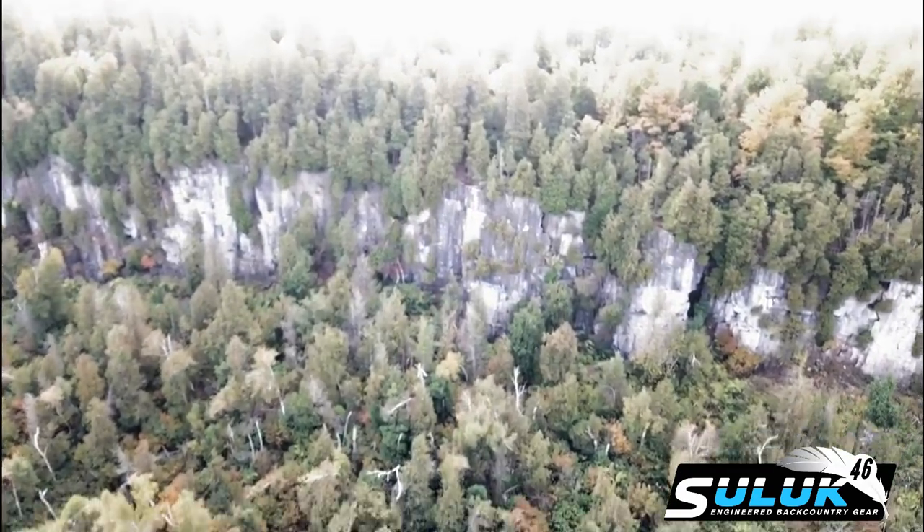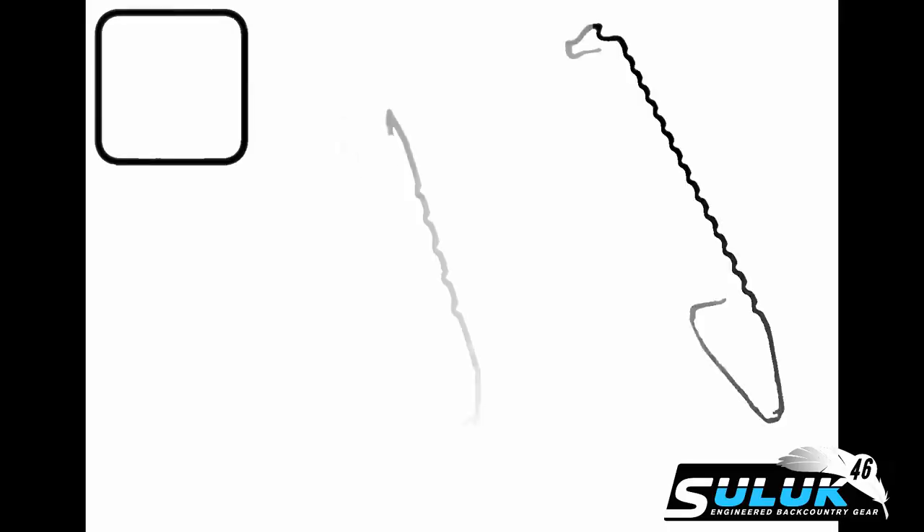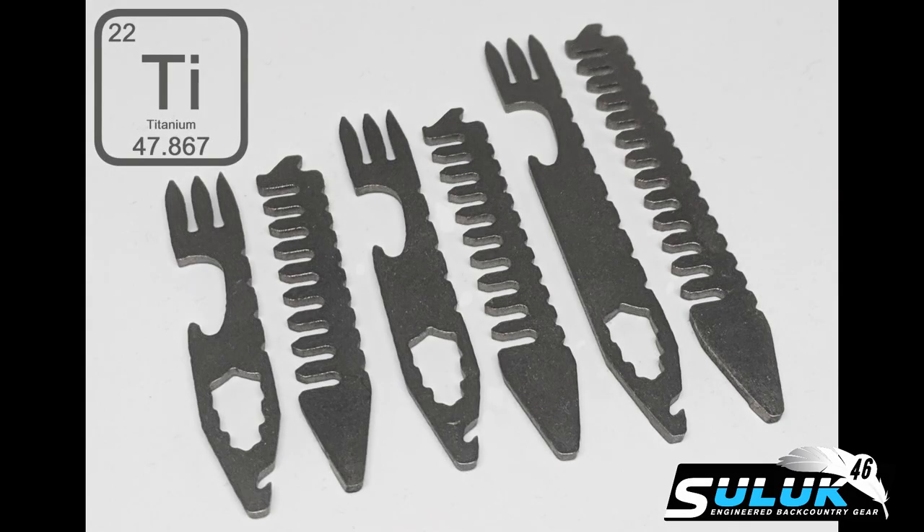Inside every modern professional is a backcountry adventurer, one that should always be prepared. Introducing Silver Arrows, Ultralight Titanium Multi-Tool Collar Stays, brought to you by Suluk 46.